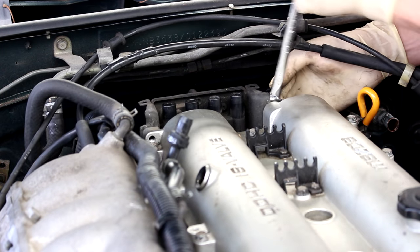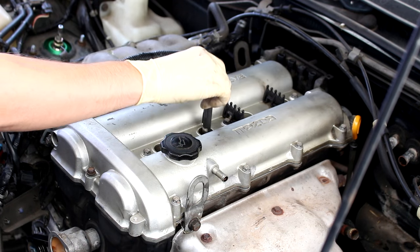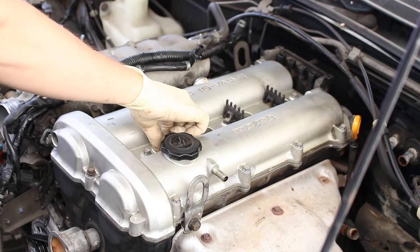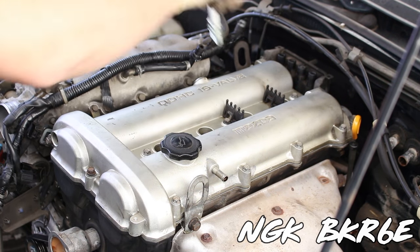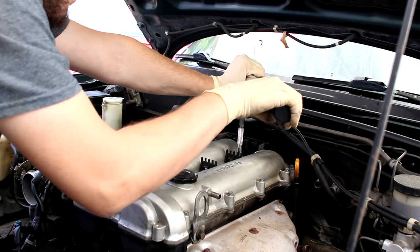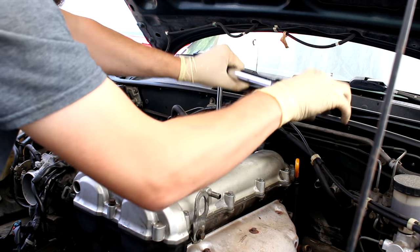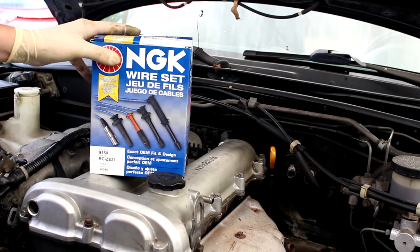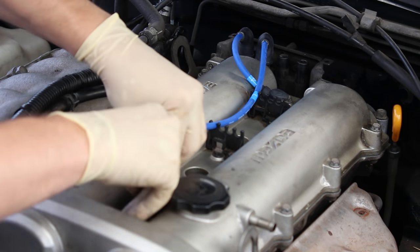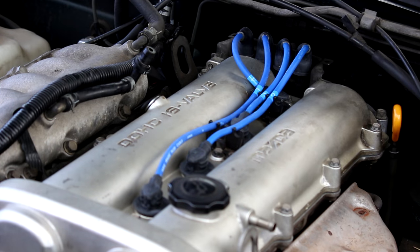Let's get this ignition system put back together. If your plugs and wires are old, it can lead to hesitation, worsened fuel economy, and loss of power — and it's a relatively cheap thing to replace. My spark plug of choice here are the BKR6Es — they're only about $10, and in my opinion you don't need anything more expensive than that. I run the BKR7Es on my 400 horsepower car and I've never had any problem with them. For spark plug wires, I go for the NGK blues and don't cheap out. Make sure they're in the right order or the car will not fire up properly — you can pause the video here if you need to check how they go back in.